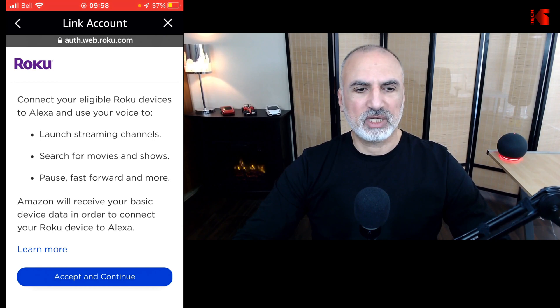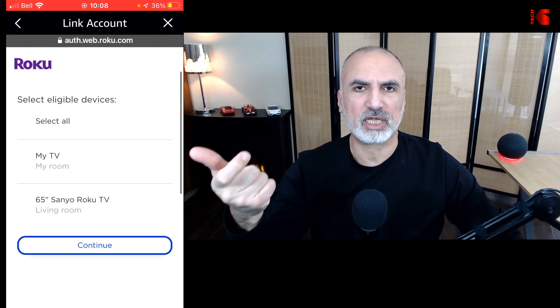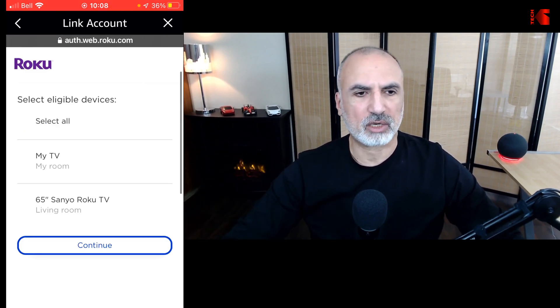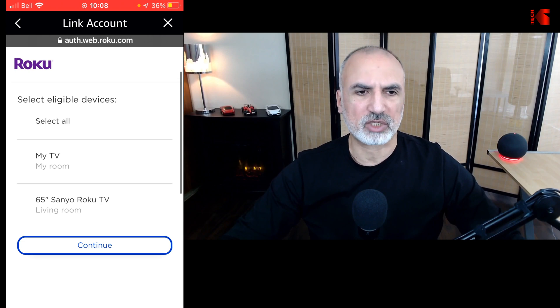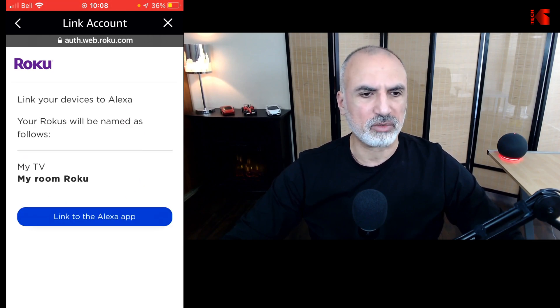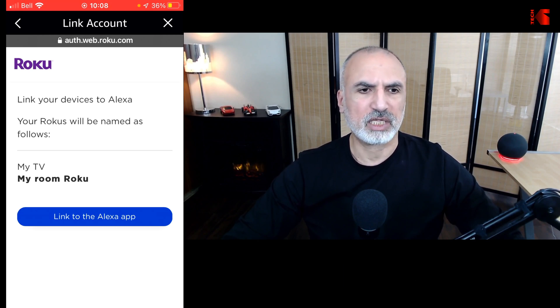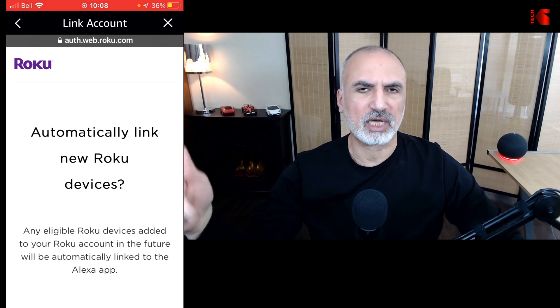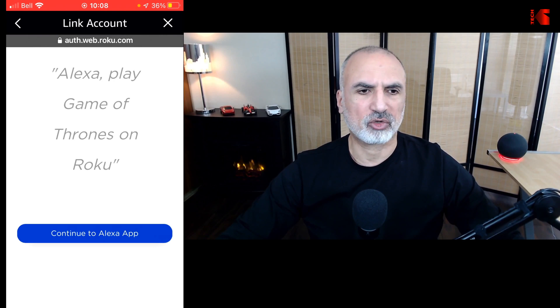Tap on Save Password, and here you need to select Accept and Continue. On the next screen it will ask you to choose the TV that you want to link with your Amazon Echo device. Here I have two TVs — I don't want to select both, so I'm going to select the first one called My Room. Tap on it to select it, then tap on Continue, then tap on Link to the App. It will ask if you want to link new devices automatically — I tapped No — and then tap on Continue to the App.